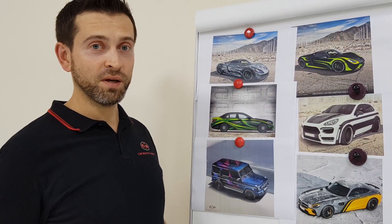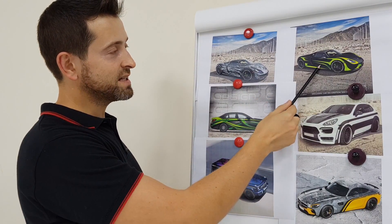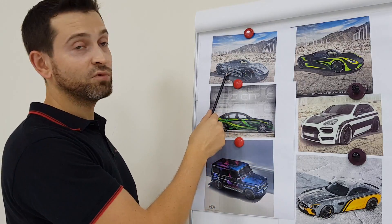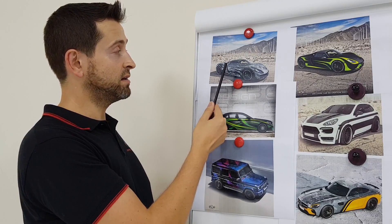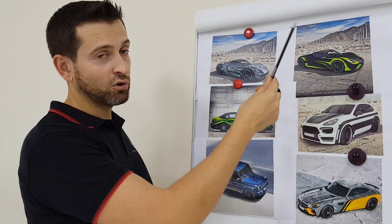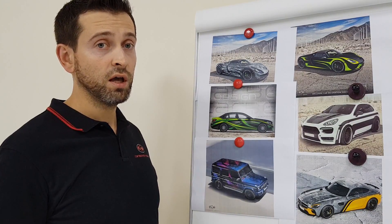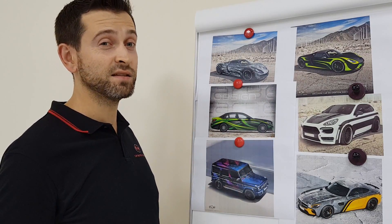If you want to make your car special, it doesn't always mean you need to do a full body black wrap. For example, with this Porsche, if the original car color is black, we only need to install green design elements on top. That way we spend only five meters of material, less time, and the cost is lower — compared to a full body wrap which uses 20 meters of material and costs much more.